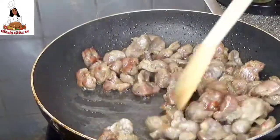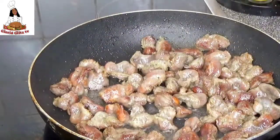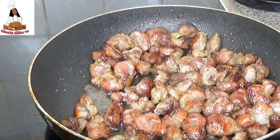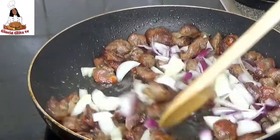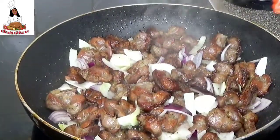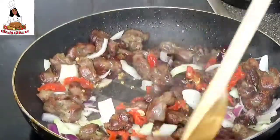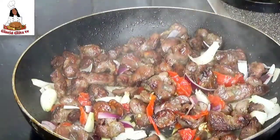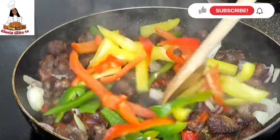Keep stirring your gizzard so it will not get burned, and do not forget to keep your heat on medium when frying. As you can see the gizzard is well fried, so I will be adding the chopped onions. I will stir it for a few seconds before adding the scotch bonnet, which is the hot pepper. I will go ahead and add the scotch bonnet and stir for a few seconds. Now I am going to be adding the sliced bell pepper and give it a stir.